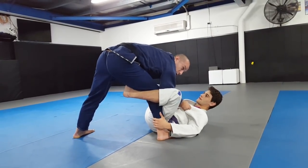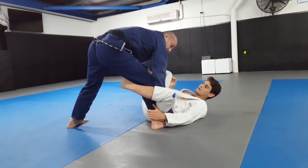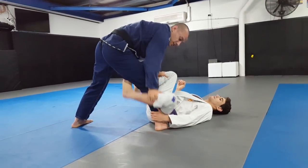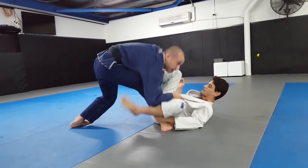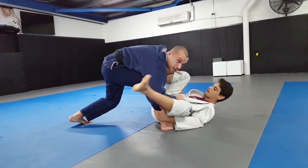If you grip too high you'll keep your elbow connected to your knee but you won't be able to clear the hook. Pushing on the thigh doesn't clear the De La Riva - pushing on the shin will. So I want to be gripping the lapel, pulling back enough that my elbow can push down and clear that hook.